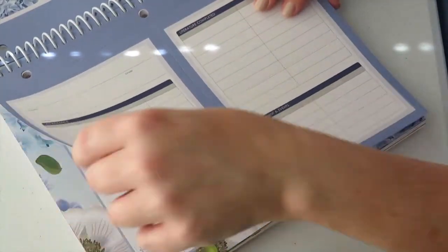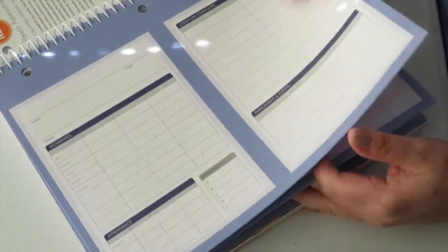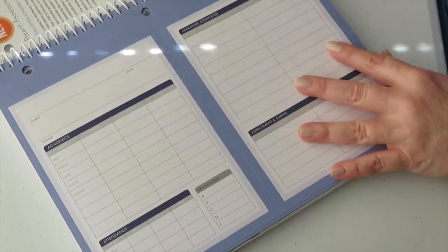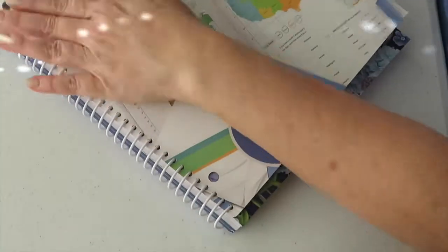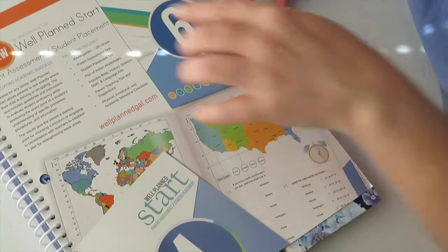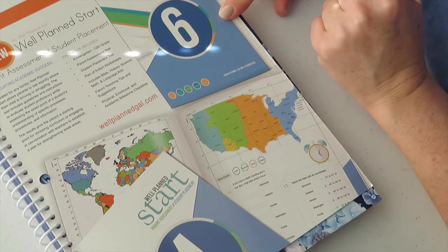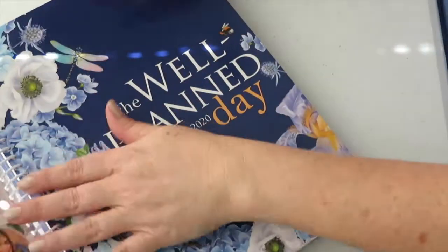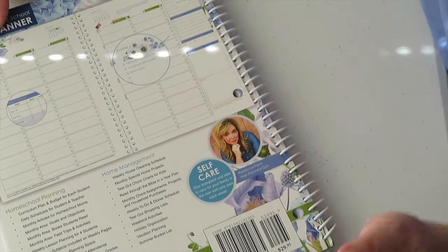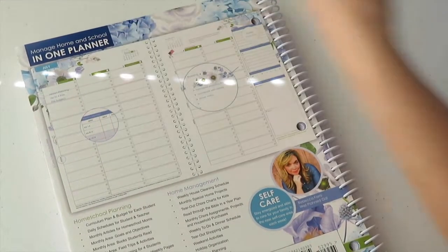You can even take this out and fold it. It ends with the report cards. There are also sections for parent assessment, student placement, and more information. You really can manage homeschool for one full year in one planner — and that's absolutely true.